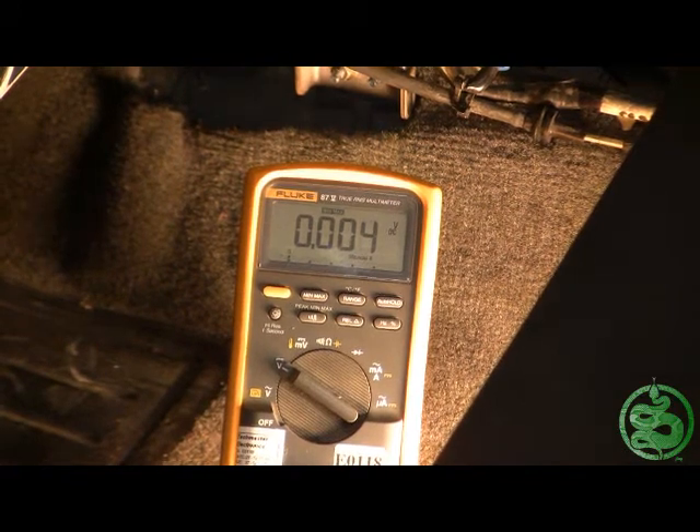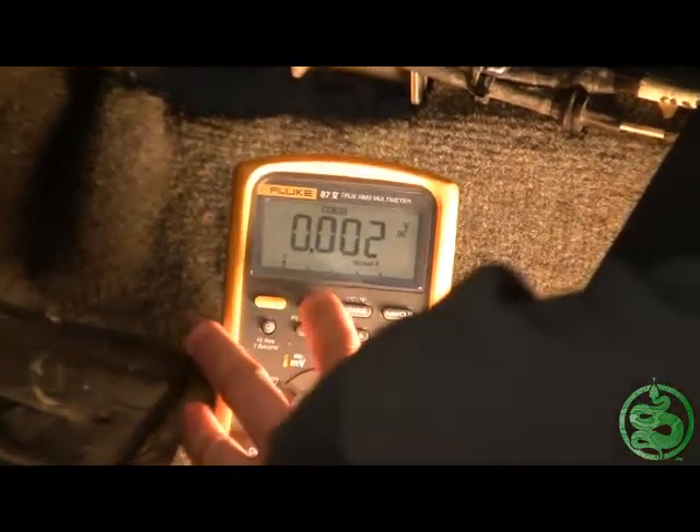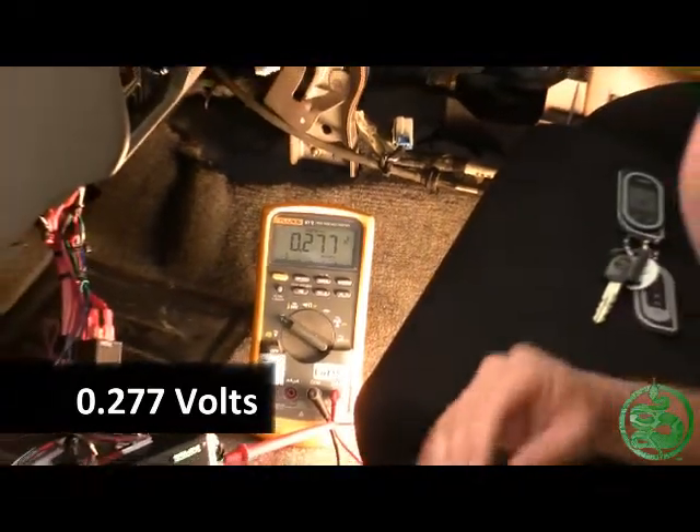Now I can go back and use my meter's min-max setting to see what the voltage drop was. I press the button — that's my max setting — and as you can see, it reads 0.277. That's right on the edge of being a bad ground with a large load.